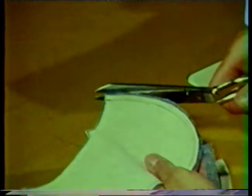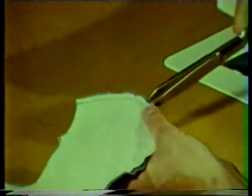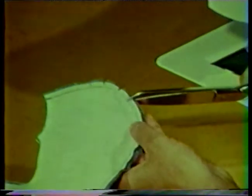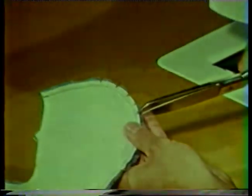To help reduce bulk inside the collar, layer the seam allowances, making the under collar seam allowance the narrowest. Notch the seam allowances in the curved areas. To get a smooth curve, make the notches small but place them close together, maybe about every one half inch, in the areas where the collar has the most curve.